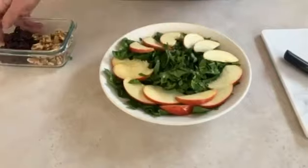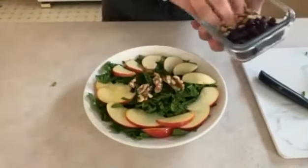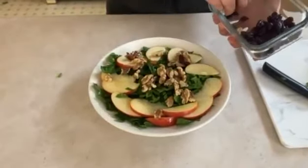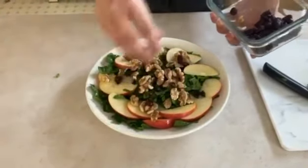Now we're going to add in our walnuts and our cranberries. Just spreading them all out and around the salad.